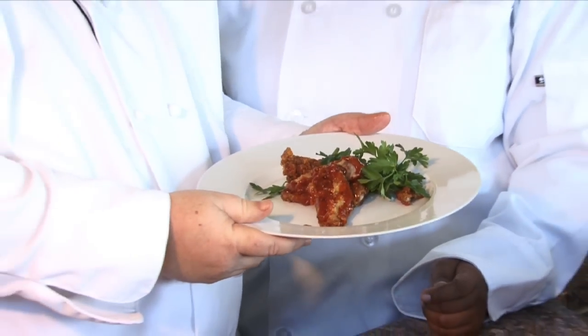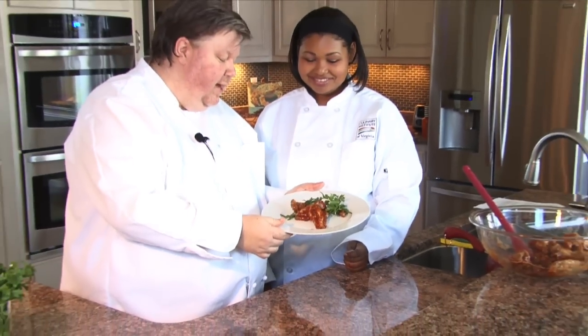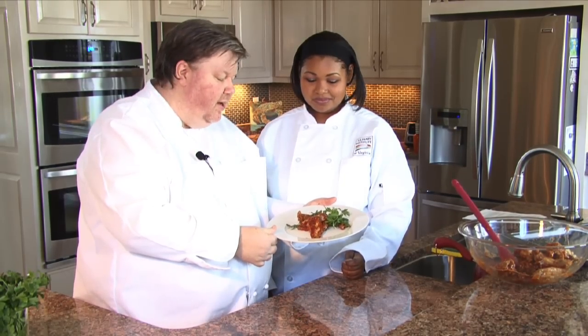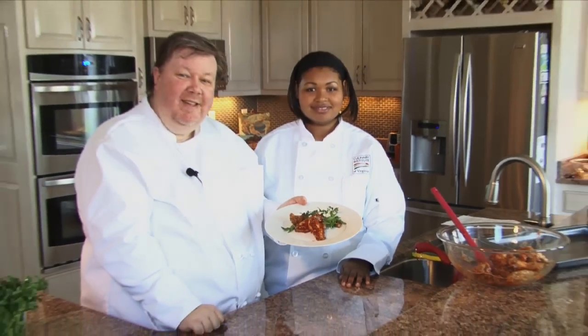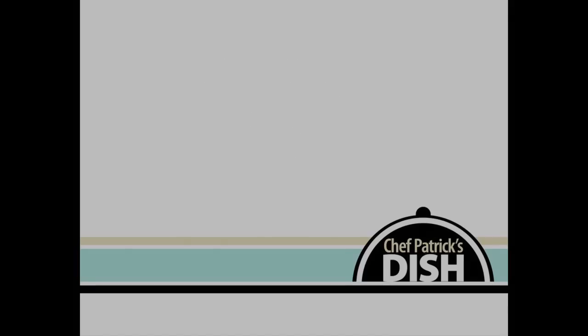Our wings are done now. Look how nice and glistening the glaze is on there. You can smell the hot sauce and the maple syrup. For these recipes and more, check out hrmag.com. And until next time, Bon Appétit. See you next time, bye bye.